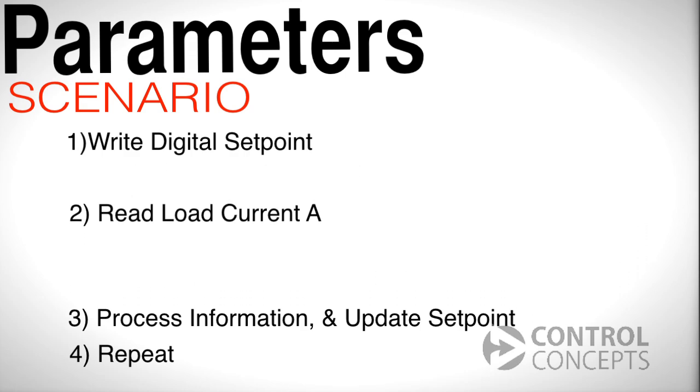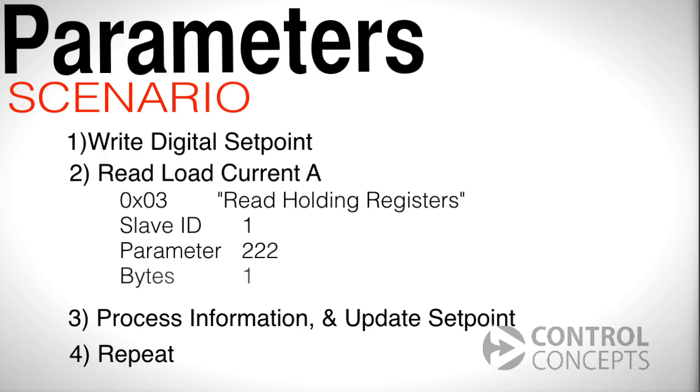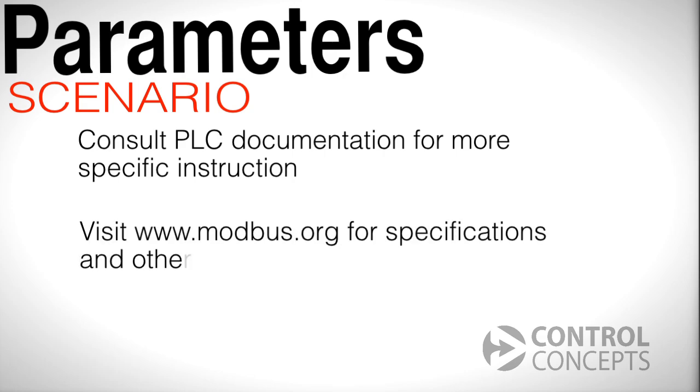To read monitor parameters for load current A, we use Modbus function 3, read holding registers. Enter 1 for the slave ID, 222 for the parameter number, and 1 for bytes. We recommend consulting your PLC documentation for specific instructions on how to implement Modbus for your particular controller, and you can also find Modbus specifications online at www.modbus.org under technical resources.